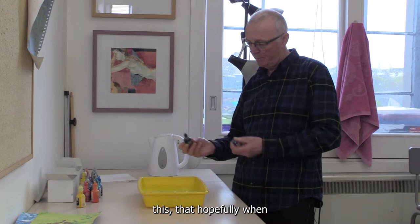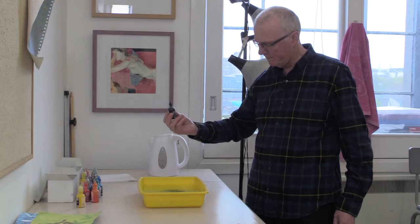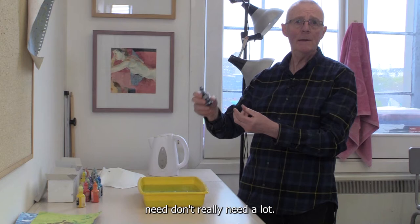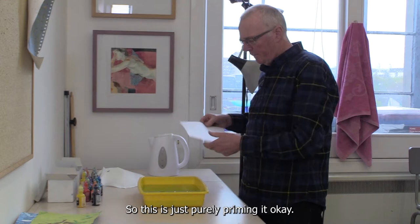Now if you'll see this, when I drop this in here you'll see it dissipating in the water. That was just a couple of drops. A lot of the marbling inks will just come in small containers like this, but you don't really need a lot — just a couple of drops each time, so a small container will go a long way. This is just purely priming it.